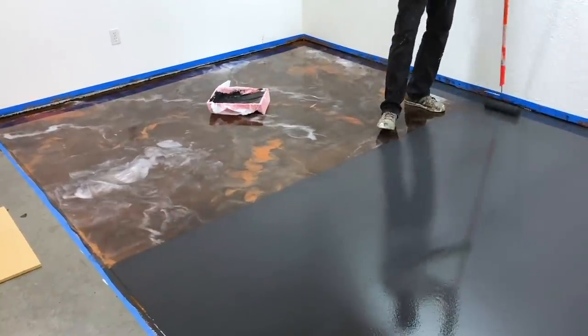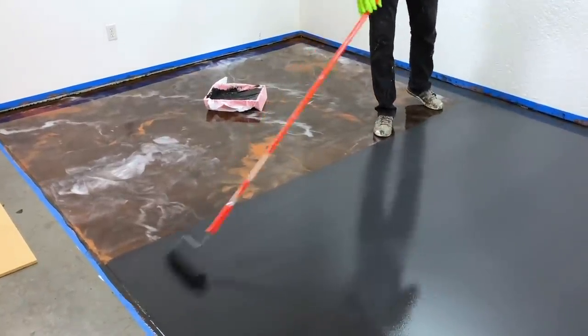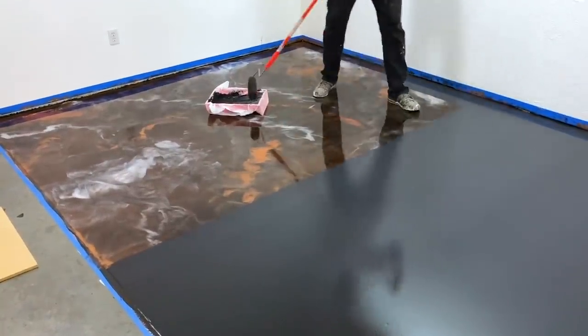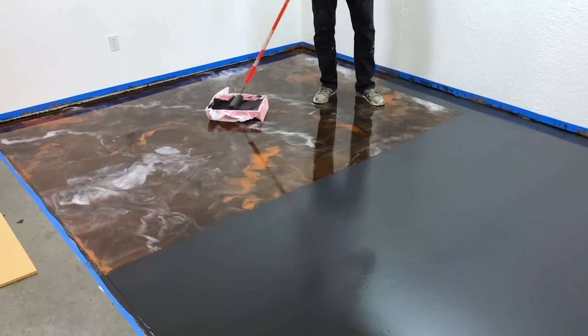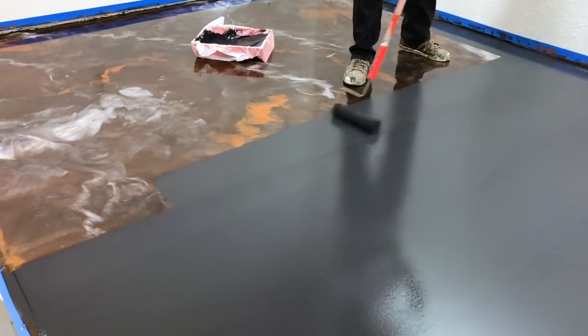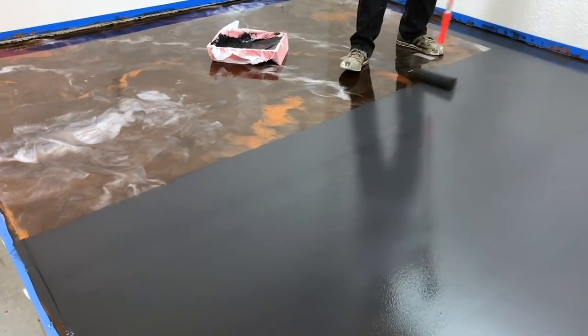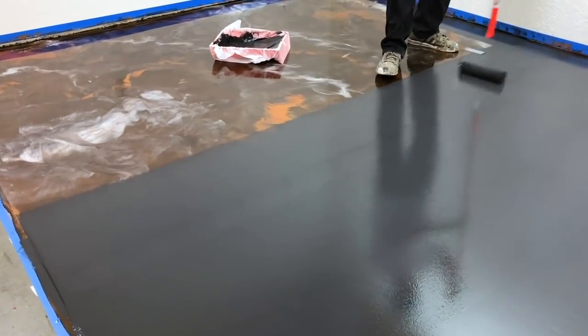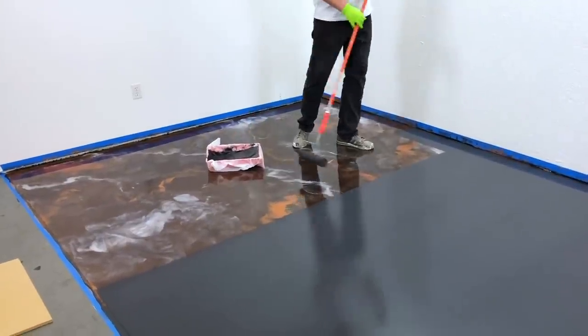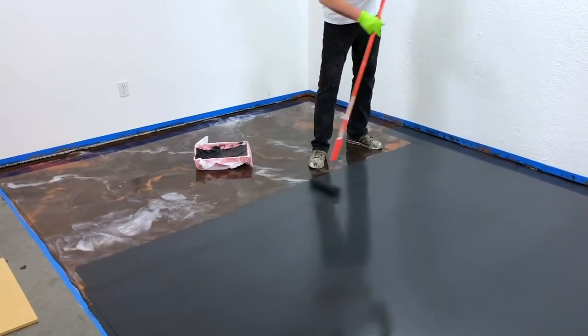Anytime you dip and roll primer like this — same with our top coat — you always want to dip it, saturate that roller, roll off just a little bit, and then kind of start near the middle and roll it out towards the edges. That's how you're going to get the best distribution of that color. When you get near the end you'll just work your way out of that room or area. You can also do this with an 18-inch roller.